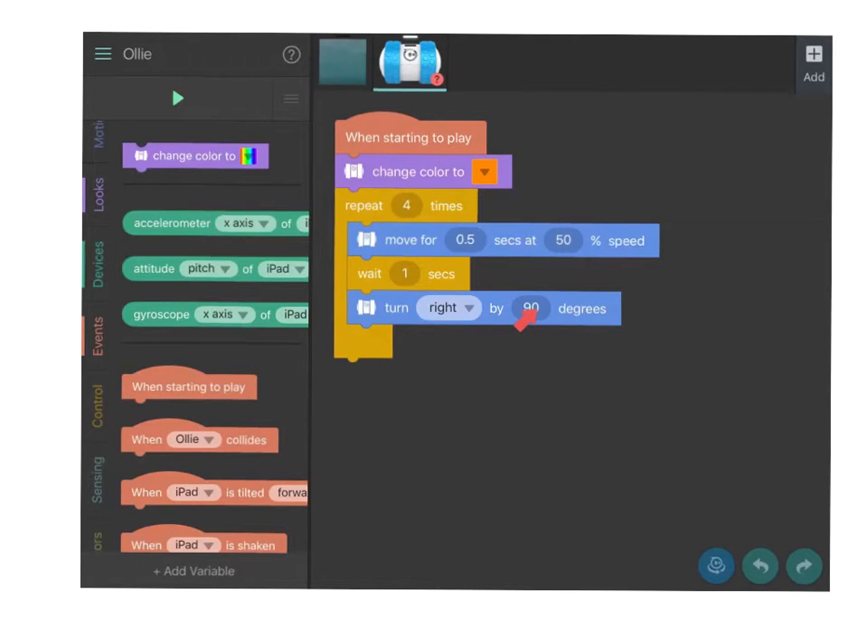Here's an example of using this specific code but changing it from 0.5 seconds to 2 seconds at 80% speed.